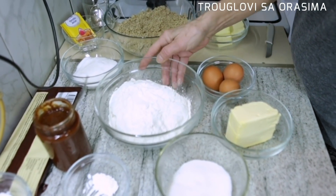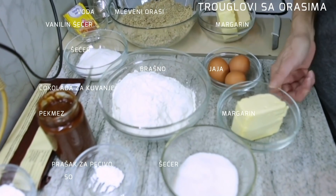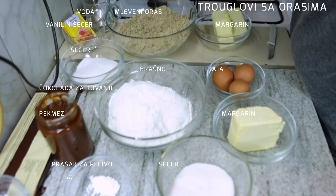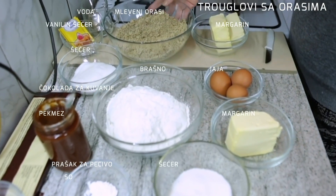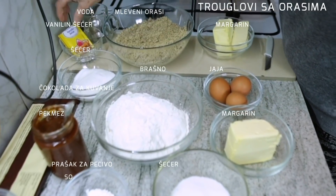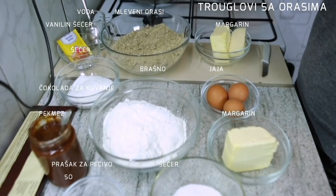Za ovaj kolač mi treba brašno, šećer, prašak za pecivo, prstohvat soli, margarin, jaje. Za premazivanje mi treba domaći pekmez od kajsija, a za fil mi trebaju mleveni orasi, margarin, šećer, 2 kesice vanilin šećera i malo vode.